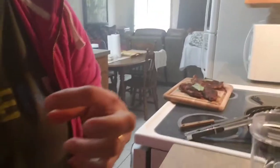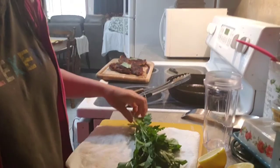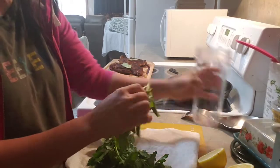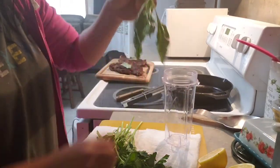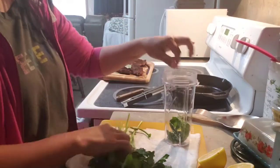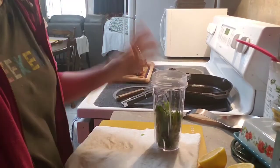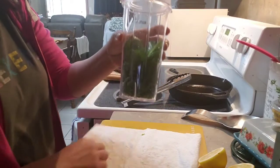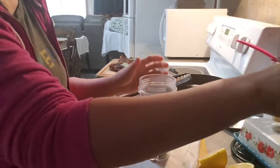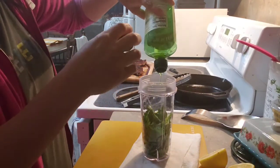I'm gonna make a sauce — a steak sauce — by myself. This is sweet basil and this is parsley. So we have the sweet basil and parsley, and we're gonna add a little olive oil.